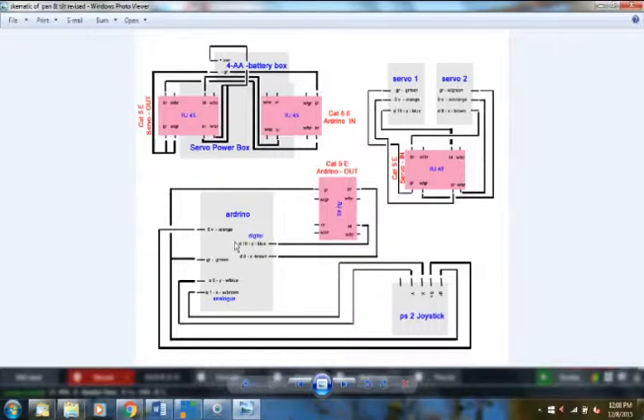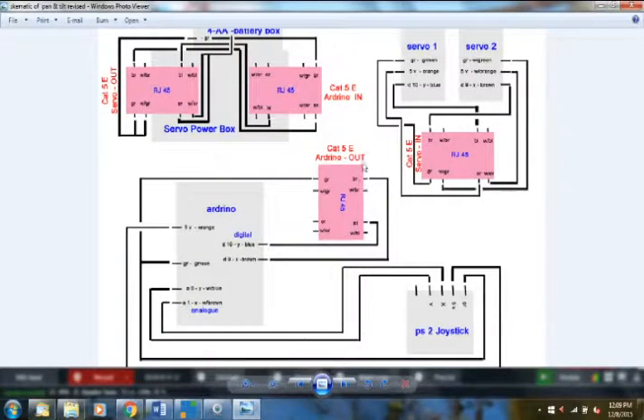The orange wire feeds only to the joystick's 5V pin; I don't send power from the Arduino board to the servos — I'll power them closer to where the servos actually are. I only need to send the ground out, so I bring the green wire from the Arduino's analog ground pin up to the green on the RJ45. There are actually two ground pins on the Arduino board, so for the joystick I used the second ground pin — no need to splice.